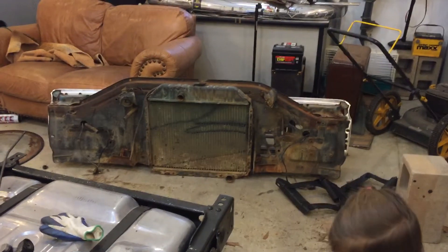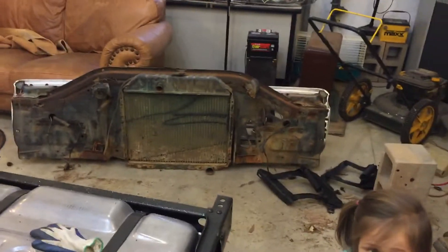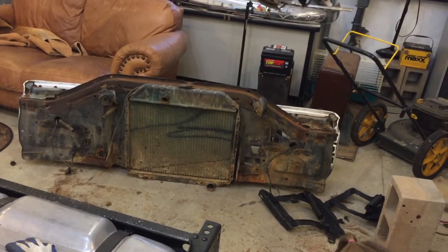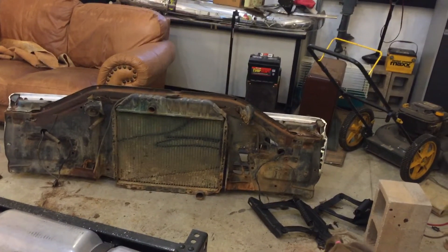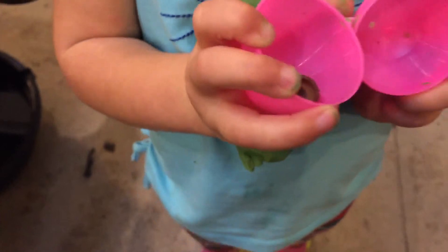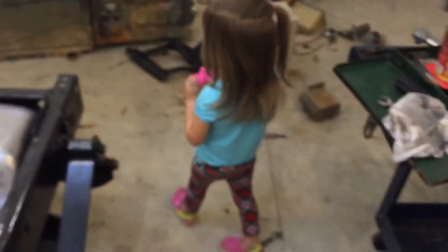Next, when I get these fenders and inner fenders done, I'm going to start breaking off that radiator support and all the housing for the front. I'm going to lose that grill. What you got? Oh yeah, acorn tops — love it. There you go, there's one more.